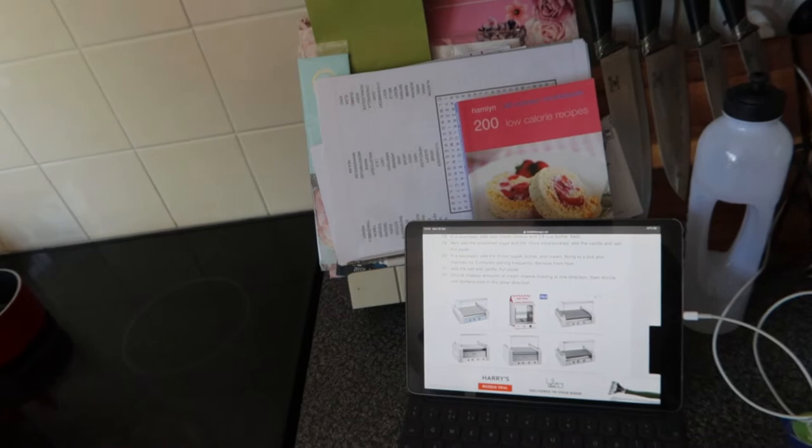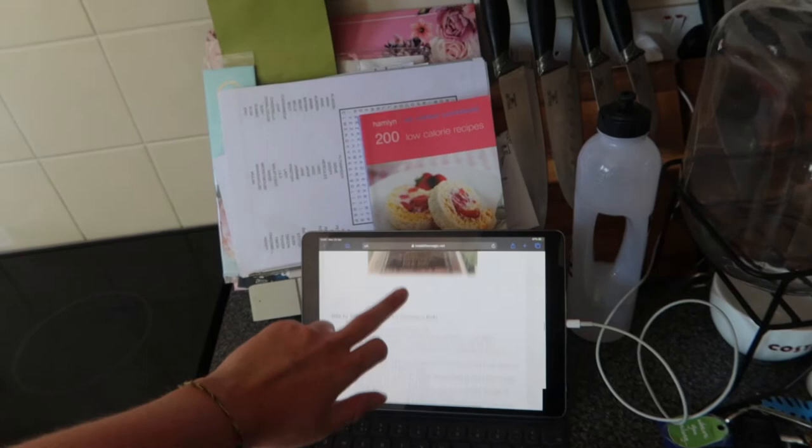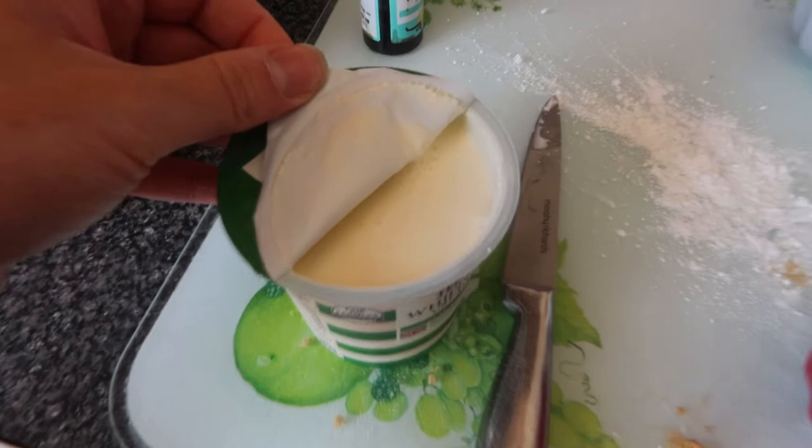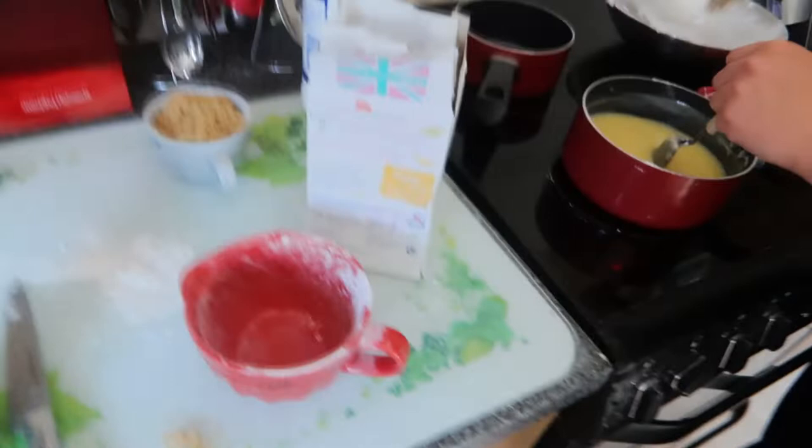Then we move on to the butterscotch topping. I've just opened up the whipping cream and obviously as everyone knows that is whipping cream - I open it up and Reese wants to eat it. She says she doesn't eat any kind of cream, so why don't we just have a tub of already-whipped cream? Like a squirty can? Right, so we've got our cream cheese frosting made up and our butterscotch topping - both went pretty well, they were pretty easy. It looks really good now it's sat and set a bit.